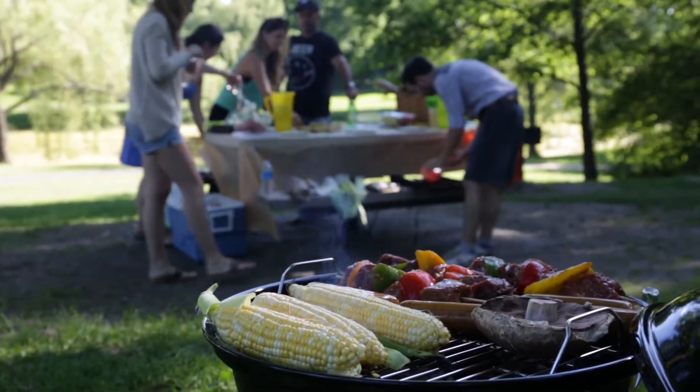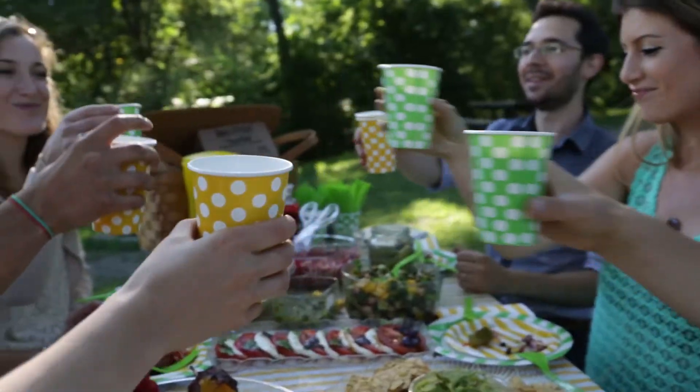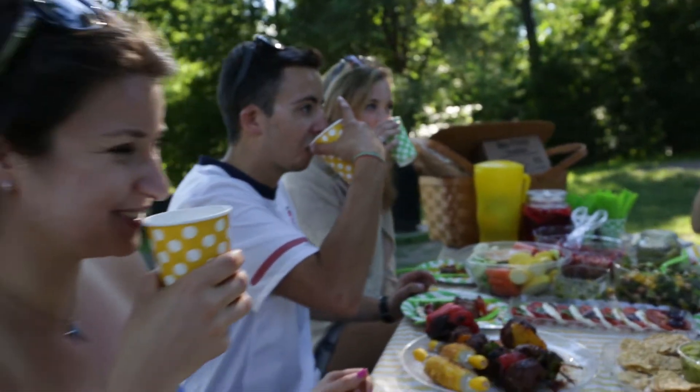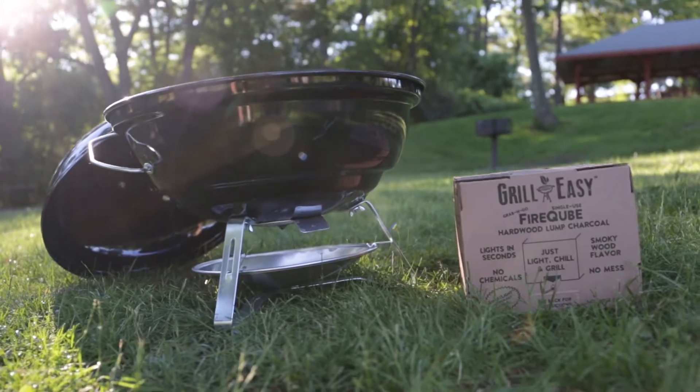Put your focus back on what grilling is all about — cooking great tasting food outdoors and having a good time with friends and family. Grill Easy Fire Cube: just light, chill, and grill.